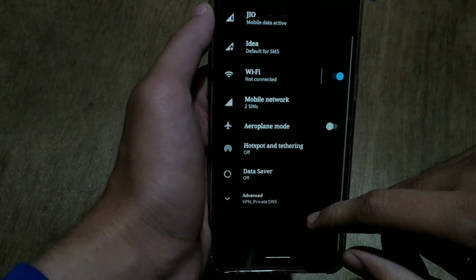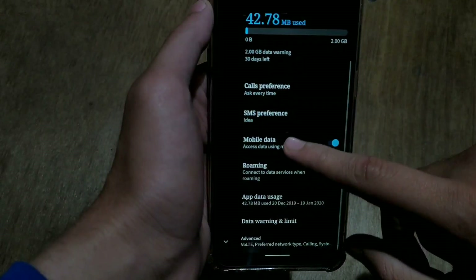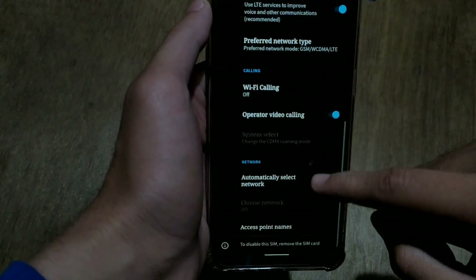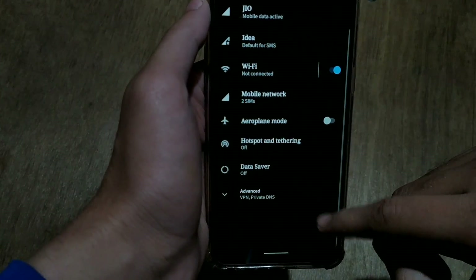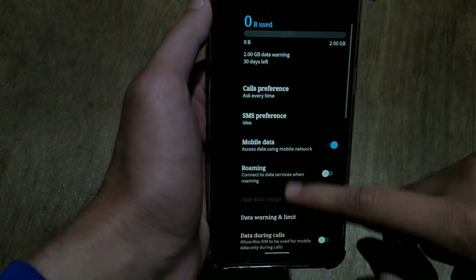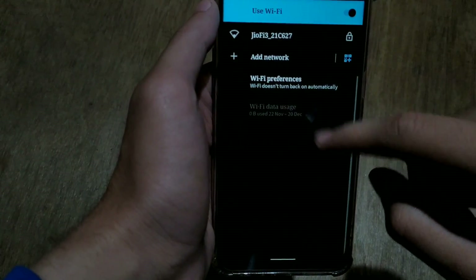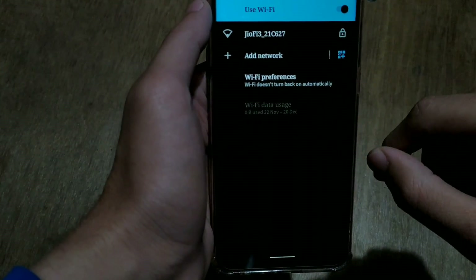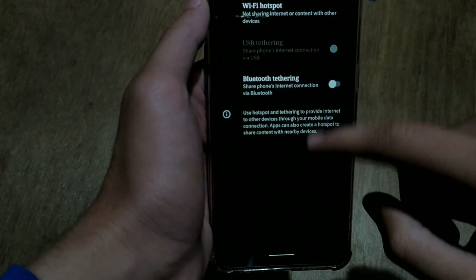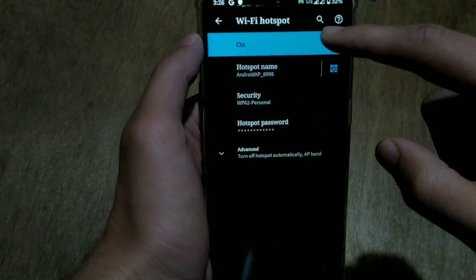Now let's check connectivity options: Bluetooth, WiFi, mobile data, and VoLTE. Data is already working — I set up my device using my SIM's data. There is a VoLTE option but no VoLTE icon on the status bar, so I'll verify it by dialing a call. WiFi is working and available. Hotspot is also working with no hotspot error, and you can see the hotspot icon in the status bar.